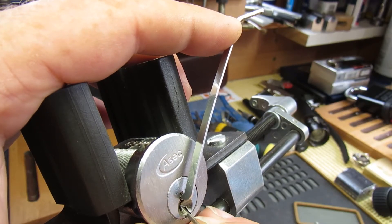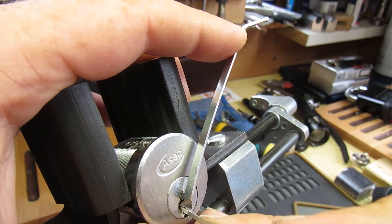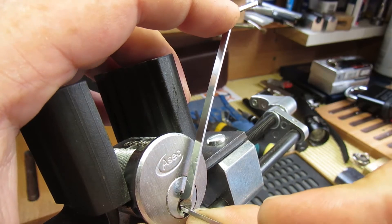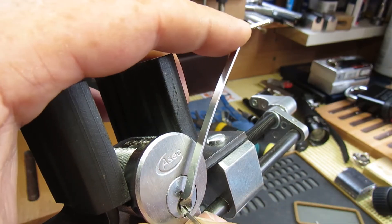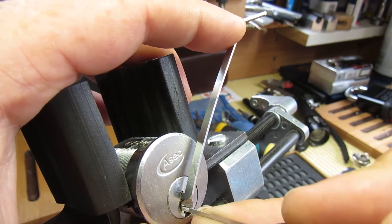One seems to be binding. There we are — we've got more of a false set. Two — counter rotation. And we've lost the false set.